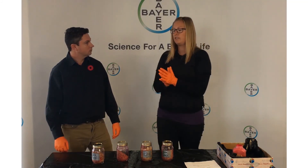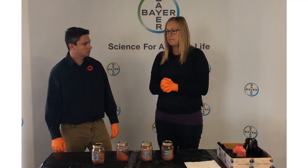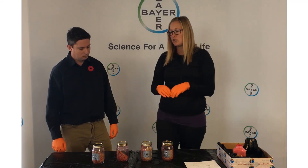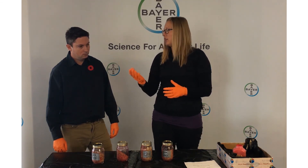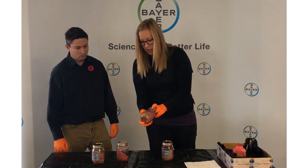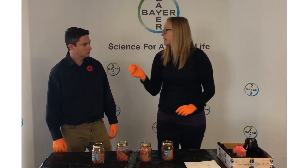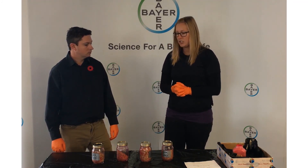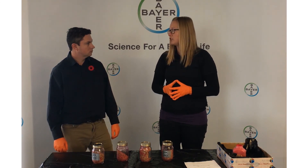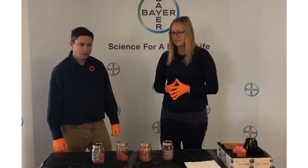Exactly. Depending on what size of auger you're using, it doesn't really matter — it's how full you're running that auger. So take a look when you're treating seed. Go to the end of your auger and see what you're getting for coverage. If you're getting poor coverage, let's fine-tune it a little bit, play with your throttle a bit, and see if you can get your coverage to something more acceptable so you can maximize the efficacy of your seed treatment products. Excellent, fantastic tips.